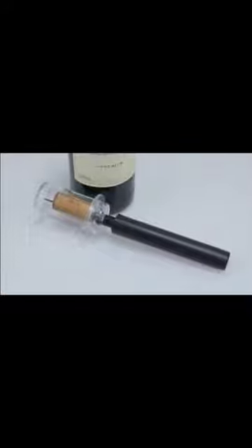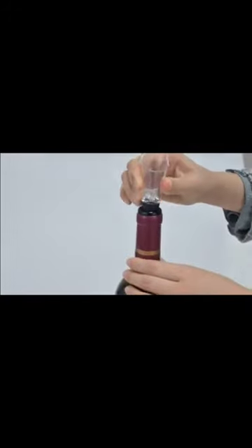Air pressure type wine bottle opener uses the vacuum pressure principle — easy to use and quick to open the wine bottle. Just insert the wine pourer into the bottle to pour wine easily into your wine glass or cup to avoid spilling while pouring.